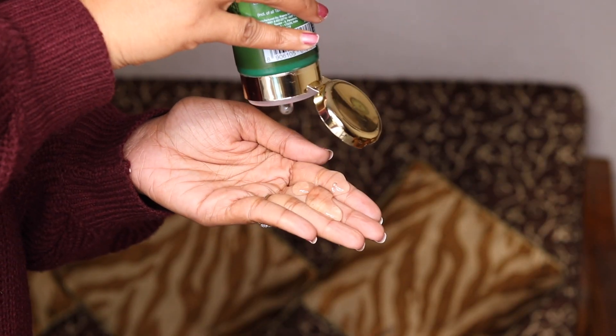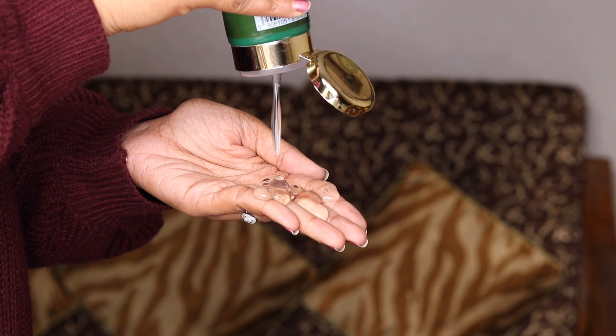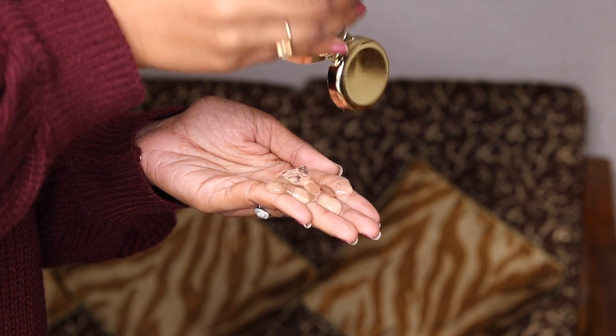This doesn't have a green color because even when you pluck fresh aloe vera from the plant, the gel is not green — so there are no colorants or dyes in here. It doesn't smell like anything either, so there's no fragrance, which makes it really suitable for people with sensitive skin or a sensitive scalp like me.